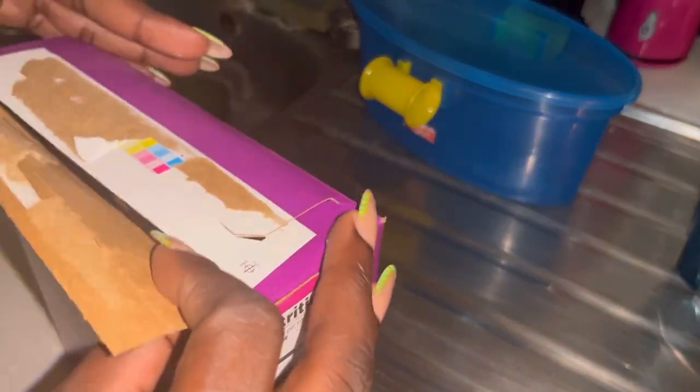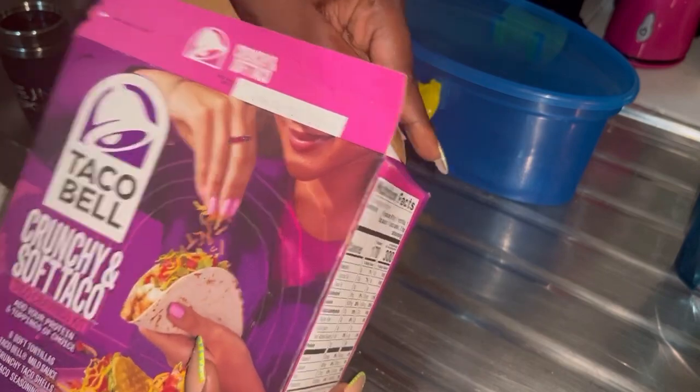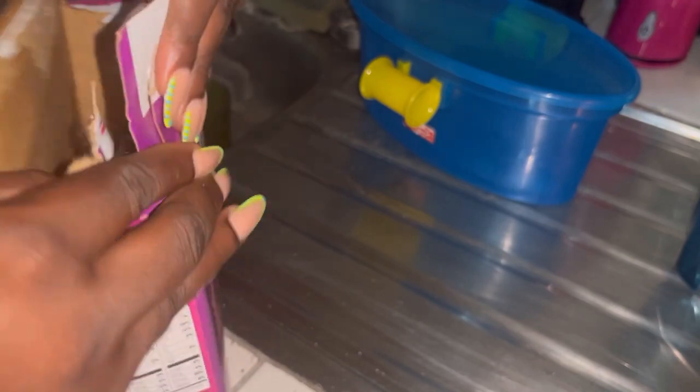Hey guys, welcome to another video. Today I will be making some tacos using the famous brand Taco Bell.